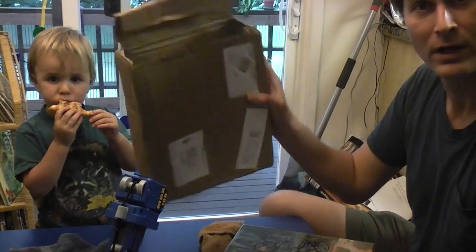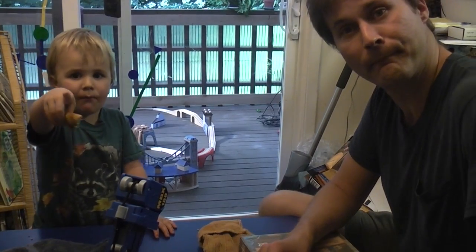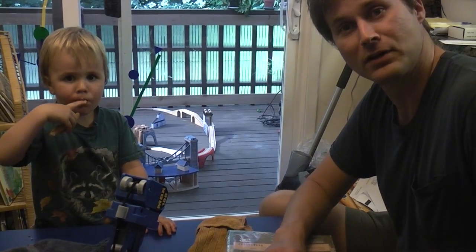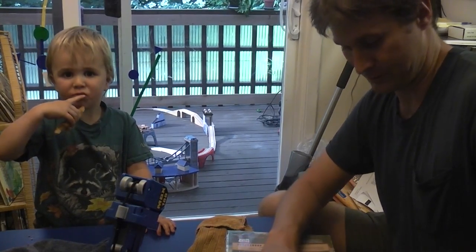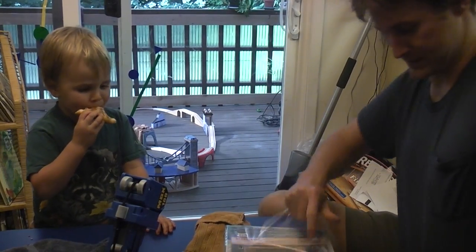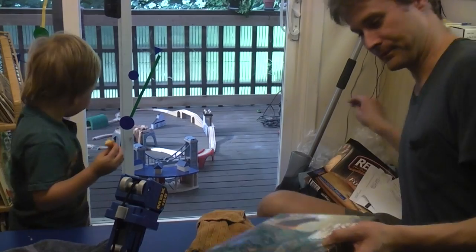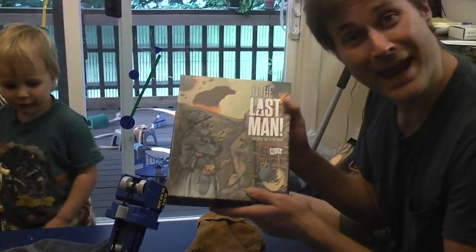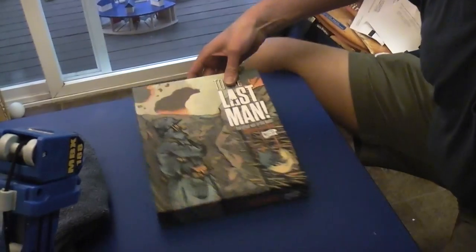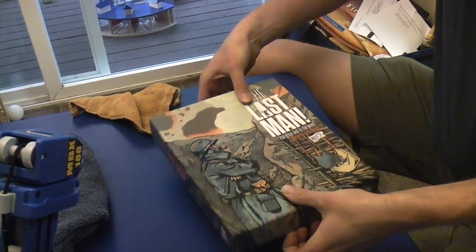This box has seen a lot — you can tell it's traveled across the Atlantic. Let's undo the plastic here as we prepare to unbox 'To the Last Man.' We're going to open this forward and going downwards so you can share with me the pleasure of de-boxing 'Nuts to the Last Man.'